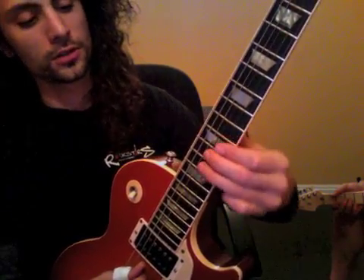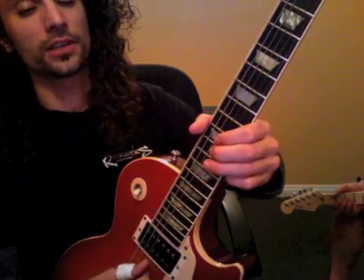Then we're gonna go into this riff right here. It's going to be bend 14 and hit 12 on E, then 12 on B, and then bend release. And then into the next part.